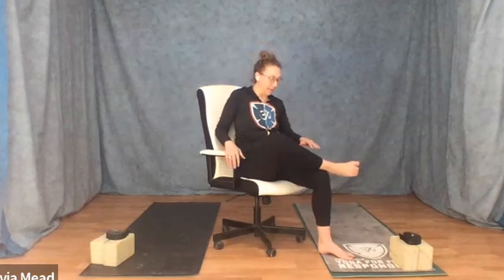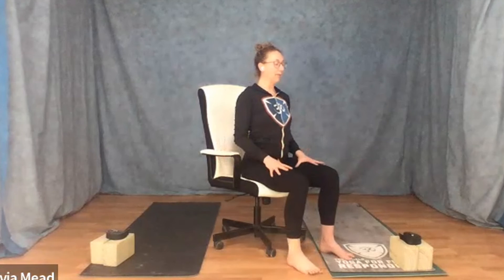Coming back to center, feet on the ground. Just feel nice and settled for one breath. Palms on the thighs. Relax the jaw.